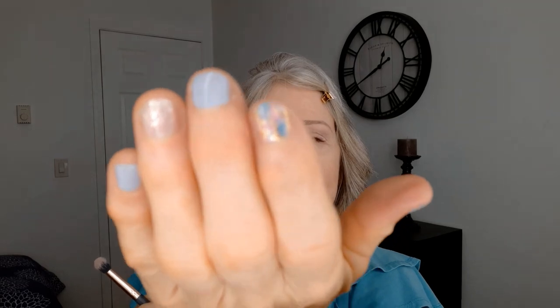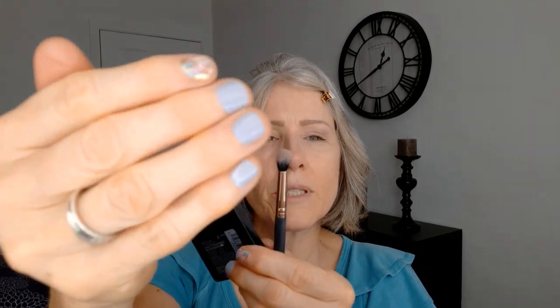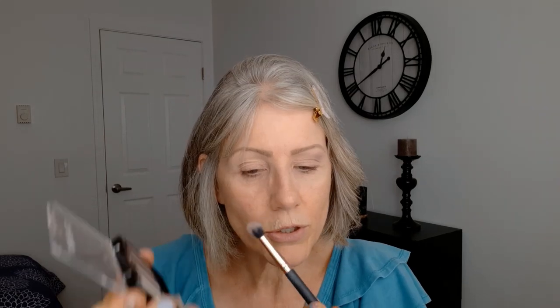I'm going to put this beautiful color right here. Oh, if you want to know what I'm wearing on my nails, these are the Dashing Diva nail applications — I just think they're so cute. I'll put those down in the description box below.